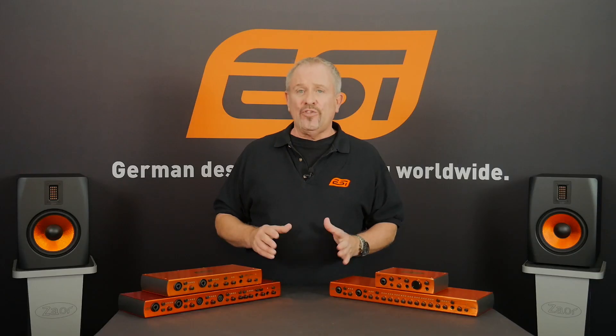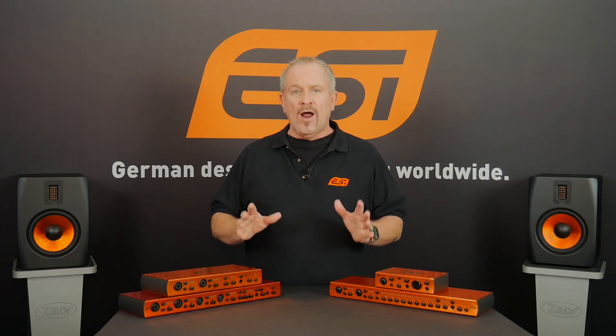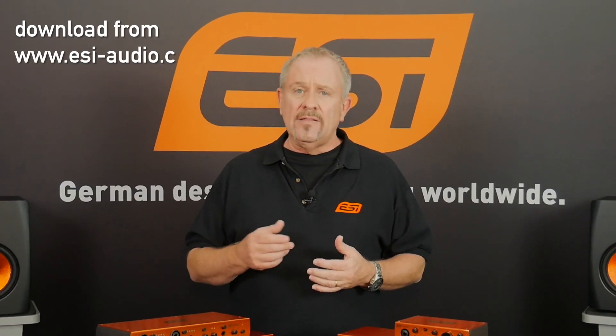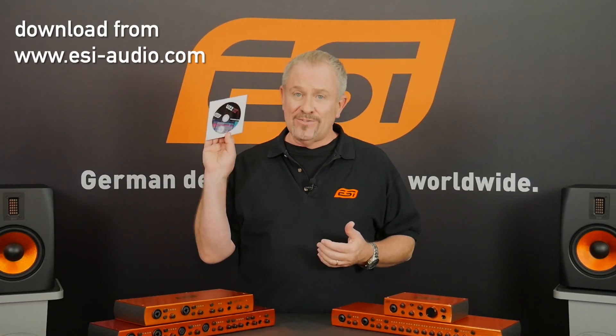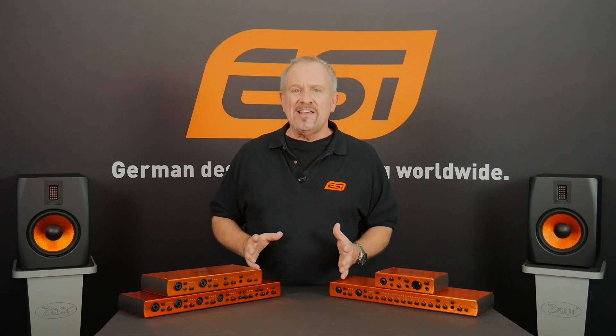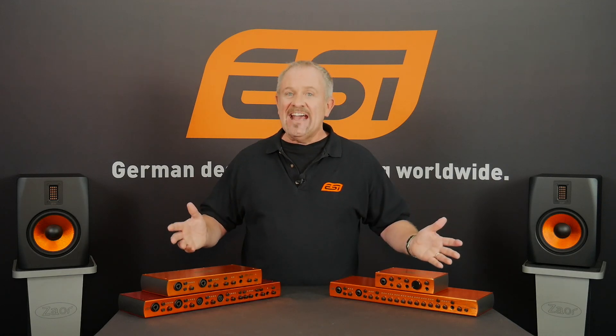The fourth thing is that all of these interfaces come with an incredibly easy-to-install driver that you can either download or install from the CD that you get in the box — that's if you've still got a CD player. Once you've done the installation, which takes about 10 minutes, you're ready to go. It's as easy as that.